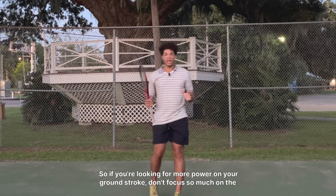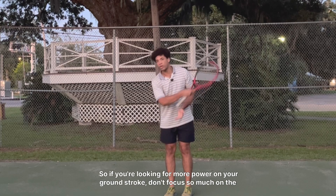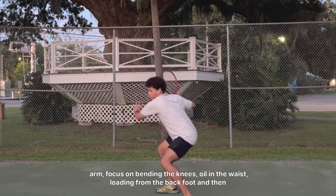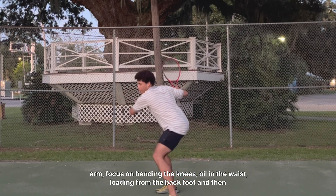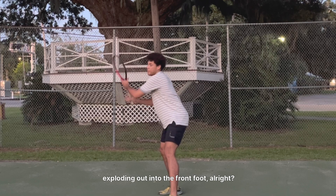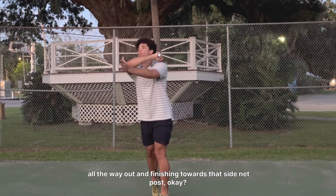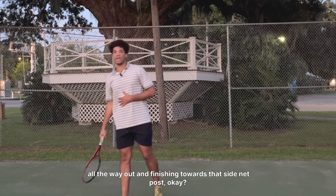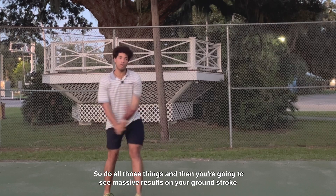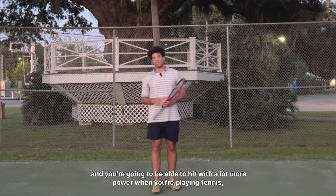So if you're looking for more power on your ground stroke, don't focus so much on the arm. Focus on bending the knees, coiling the waist, loading from the back foot, and then exploding out into the front foot. Make sure you're bending the knees and sitting in the chair, and not spinning all the way out — finishing towards that side net post. Do all those things and you're going to see massive results on your ground stroke and be able to hit with a lot more power when you're playing tennis.